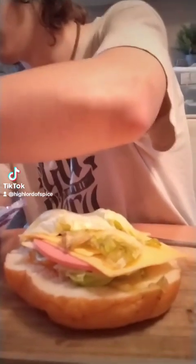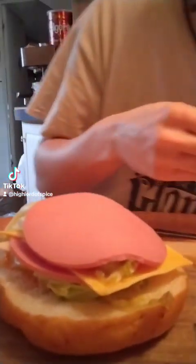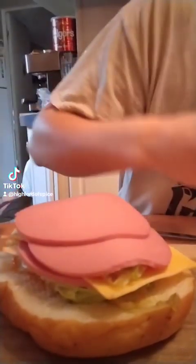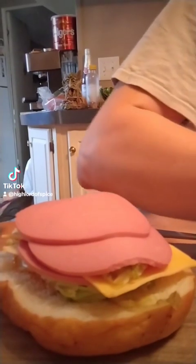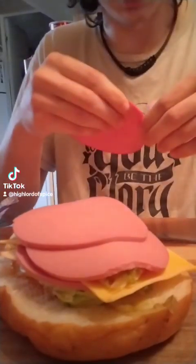More bologna. This is honestly a big enough sandwich already. Two more pieces of bologna — actually four things of bologna total. My bad. Holy crap. More bologna.